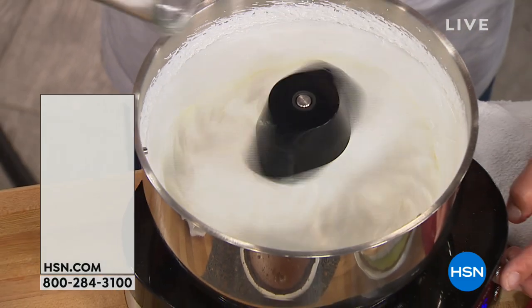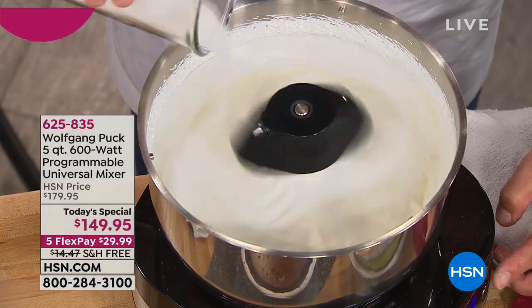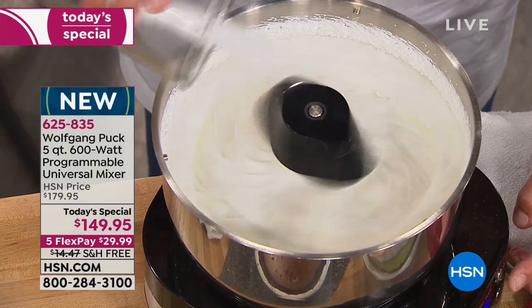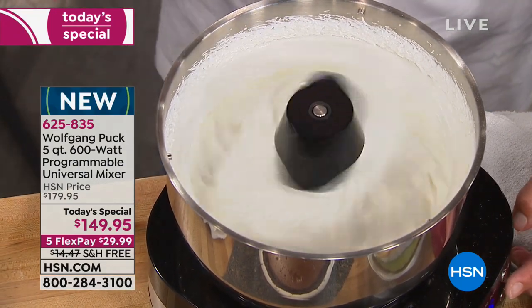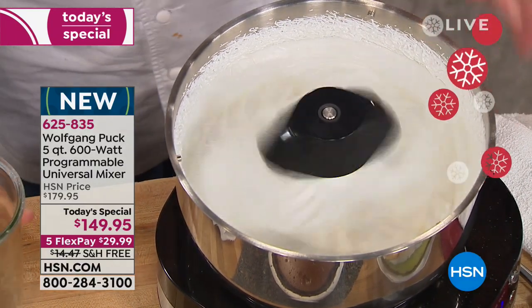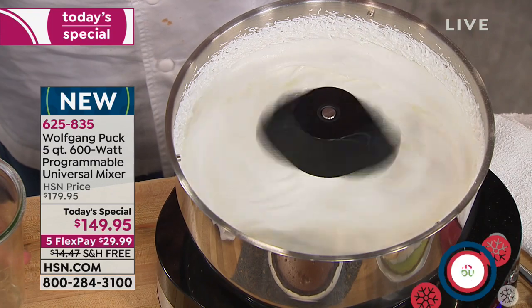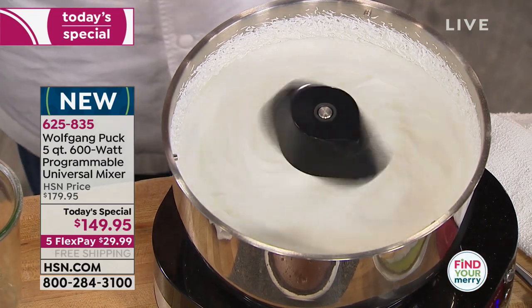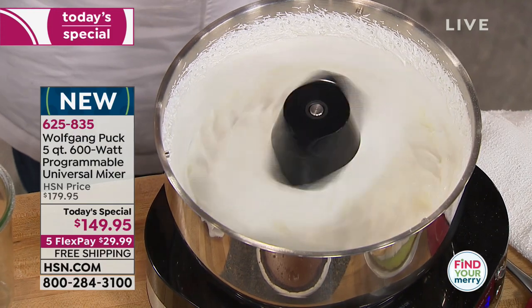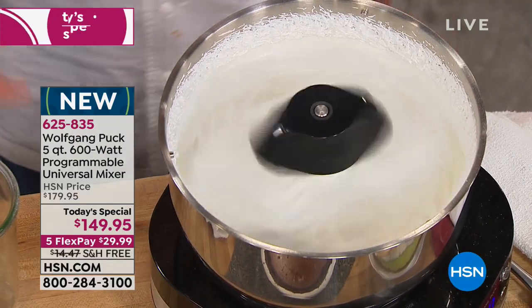What are you making over here? Meringue — it could be for a chocolate cake, a key lime pie, or lemon meringue pie. If you want good meringue, this mixer has a planetary motion, which means just like the earth turns around itself and then goes around the sun, this one turns by itself but also goes around the bowl.